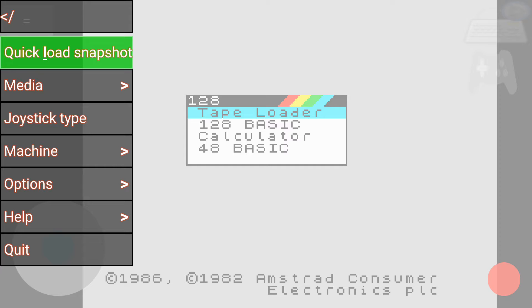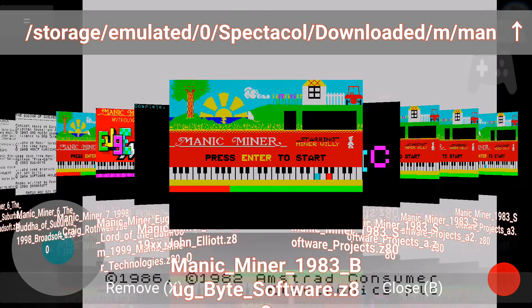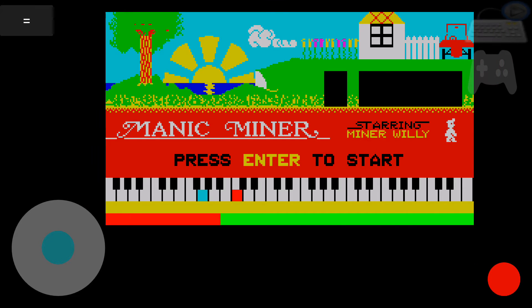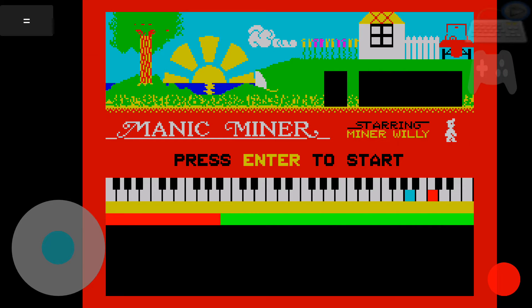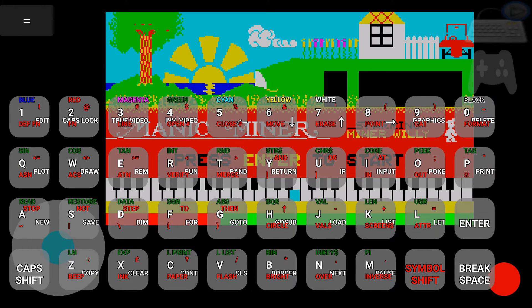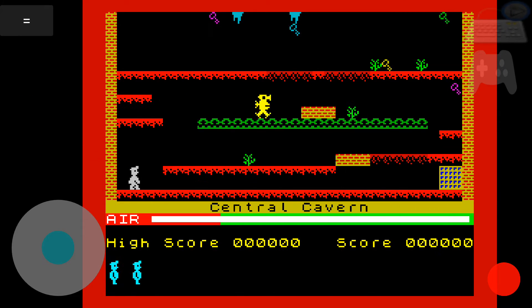The game I'm going to play is Manic Miner. I'm awful at it, so don't laugh at me please. I need to bring up the keyboard here so I can press enter to start — let's do that. And then close it again. Let's see how I go.